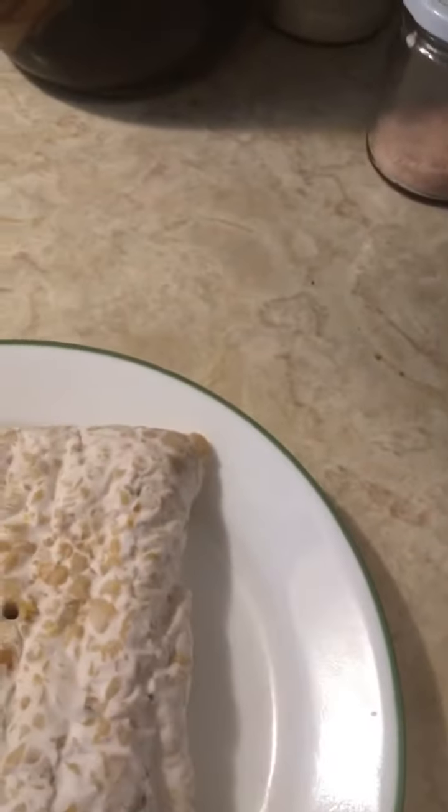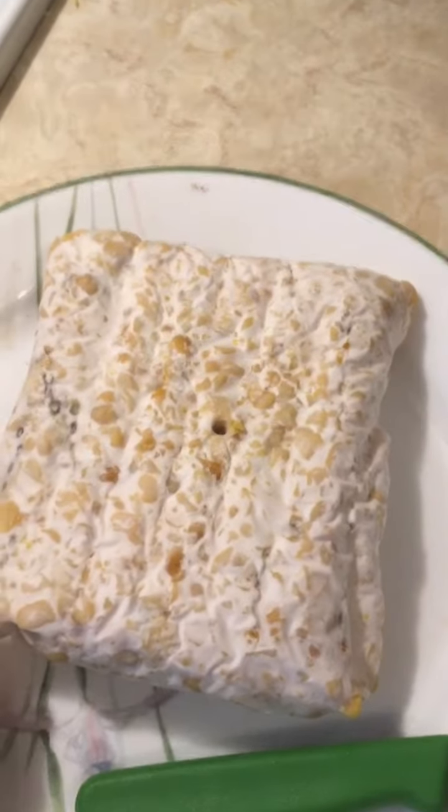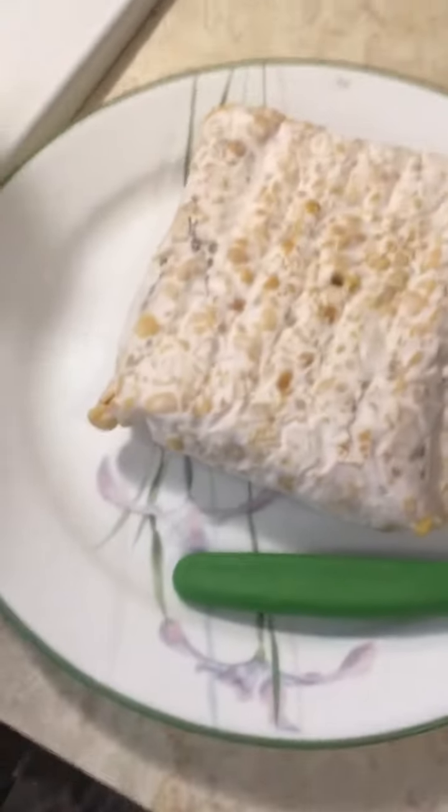I'm using a smaller pot here to steam it for ten minutes. I don't know if it needs to be steamed for ten minutes, but that's what I'm doing anyway.